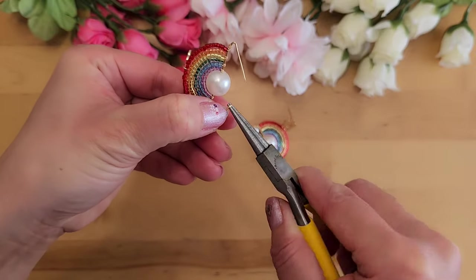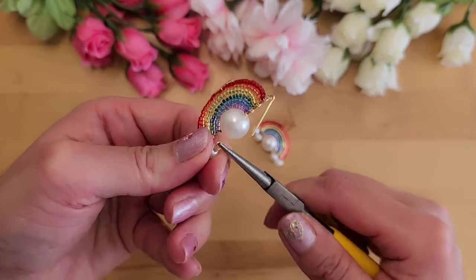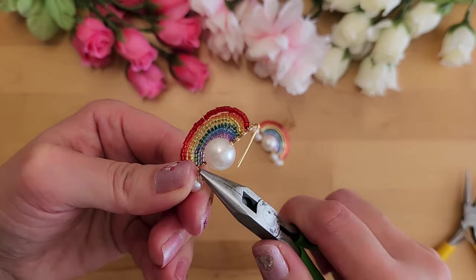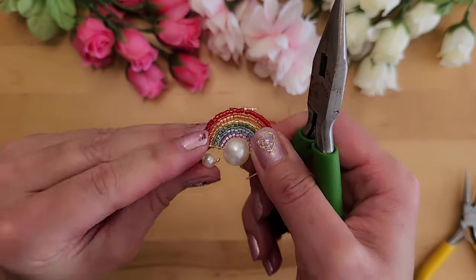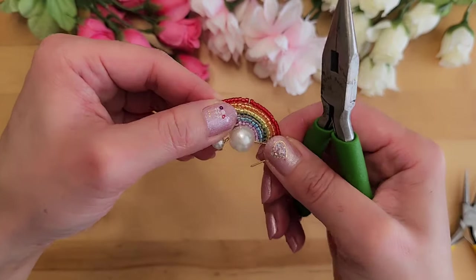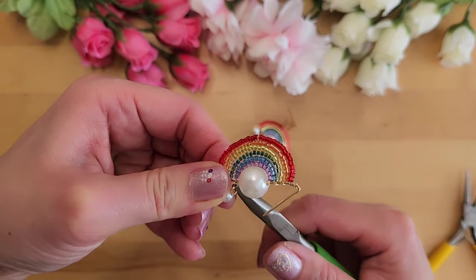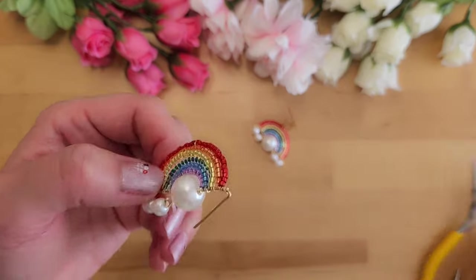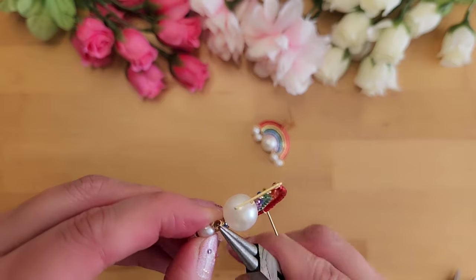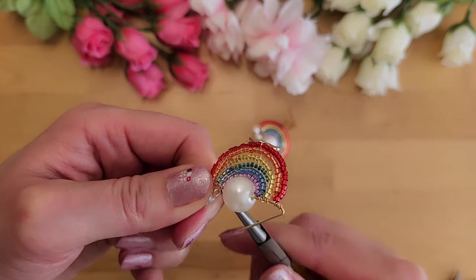Create the loop, then bend it upwards so it lies flat between the small white pearl and the large white pearl. Use a chain nose plier to help flatten the loop and push it up. If you're up for the challenge, you can open the loop and put it through the wire on top, but it's tricky — I'm leaving it as is. Repeat on the other side, making sure to use a 3 and 1/4 inch wire.